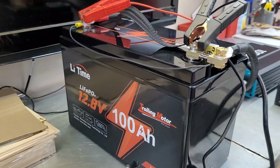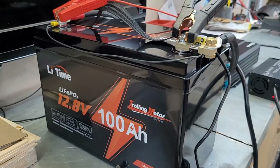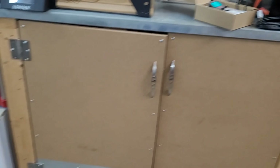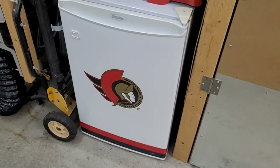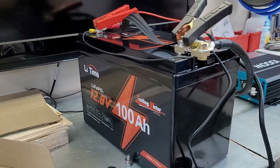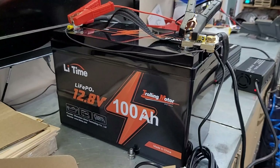For the final test, we are going to freeze this battery and then try to charge it. I was going to put it outside but it's not quite cold enough overnight, so we're going to put it down in the little mini freezer. This thing gets to about minus five or minus six degrees Celsius, so we'll put it in there for the night and try to put the charger on it in the morning and see what happens.